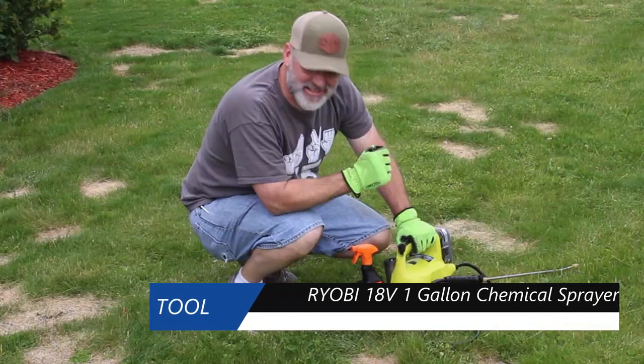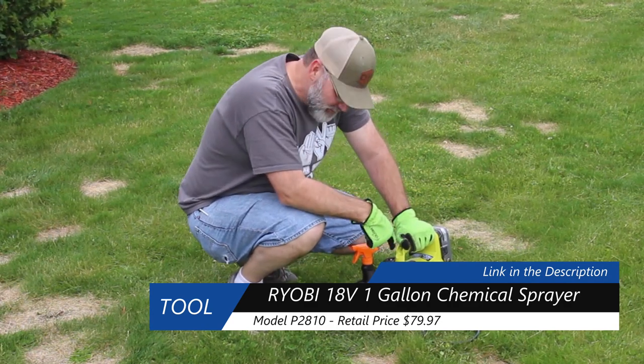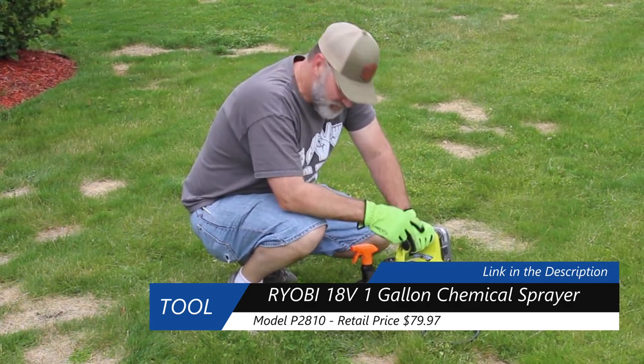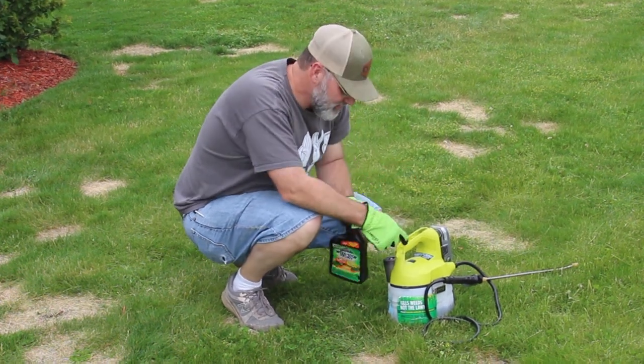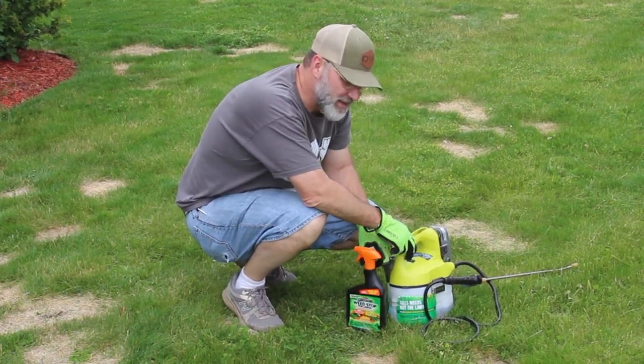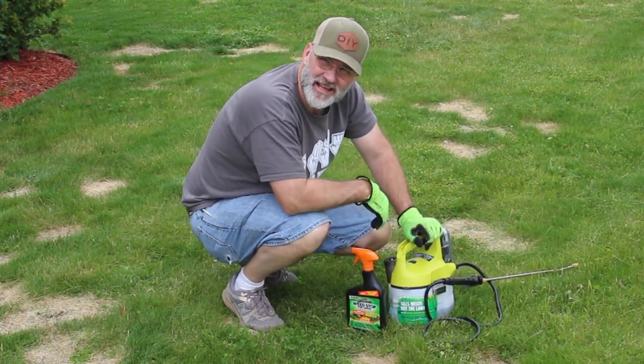For the next step I have selective weed control from Roundup and Spectracide. This Roundup is really good on the crabgrass; this Spectracide is really good on the broadleaf like the clover and the dandelions. I'm pretty much going to blanket this whole lawn with this.